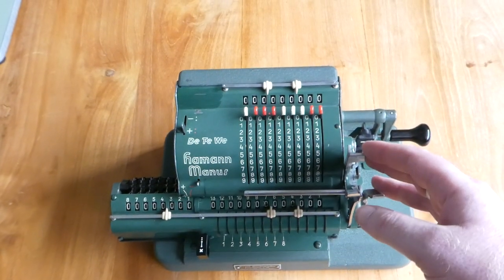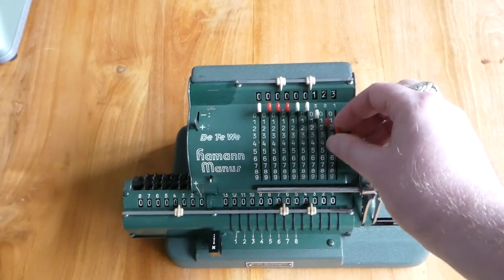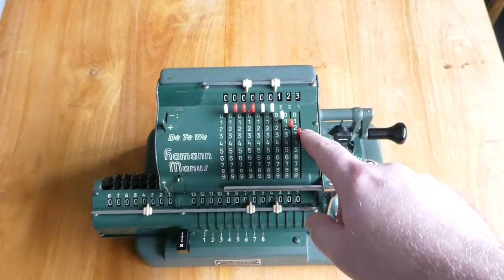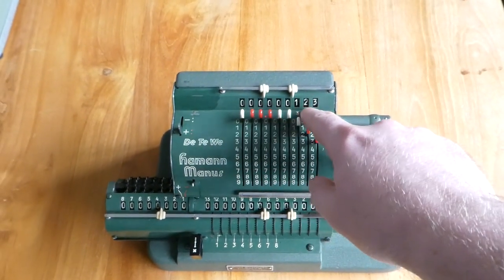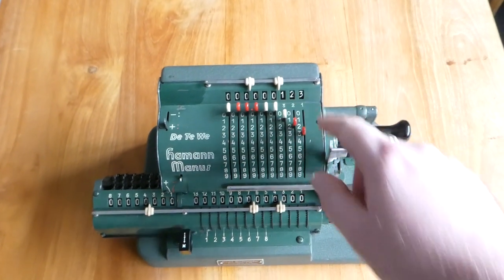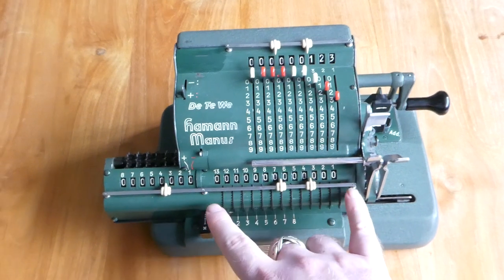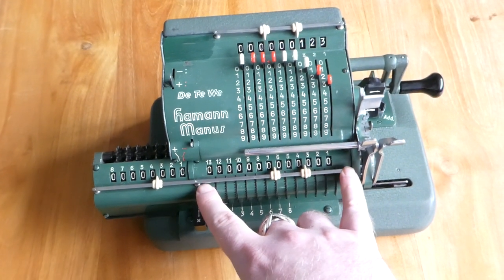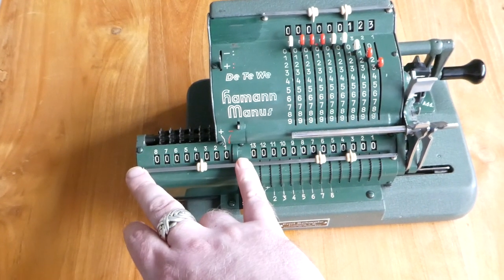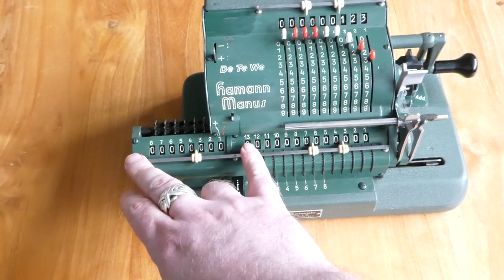To use it, it's very much like a pinwheel machine. You move these levers and with that you set the input, which you can read off here in the input register at the top. At the front there's the results register of 13 digits. To the left of that is a counter of 8 digits, and those two are on a moving carriage.